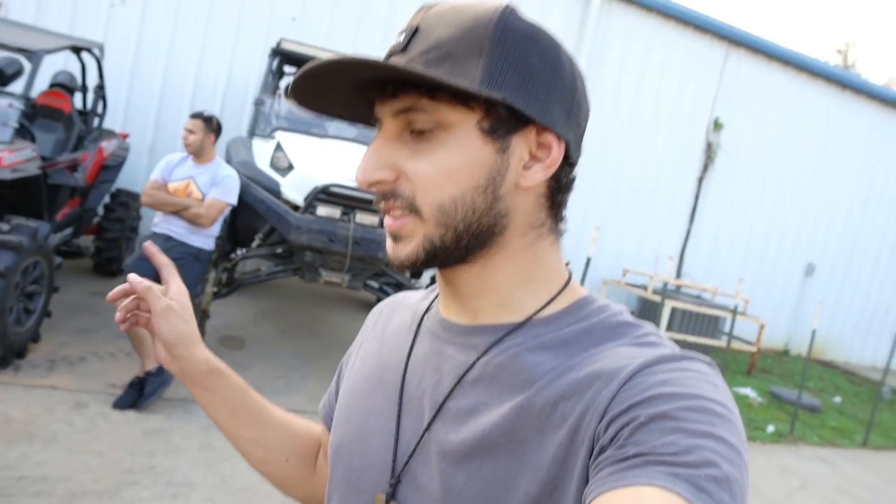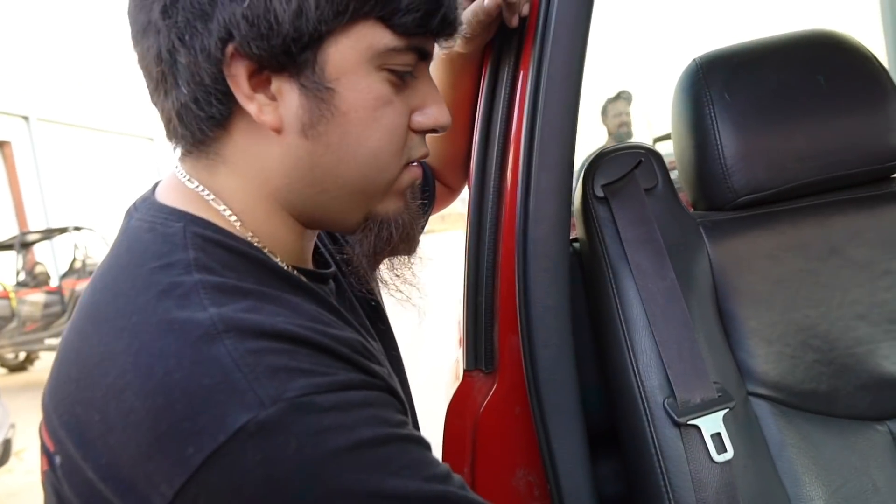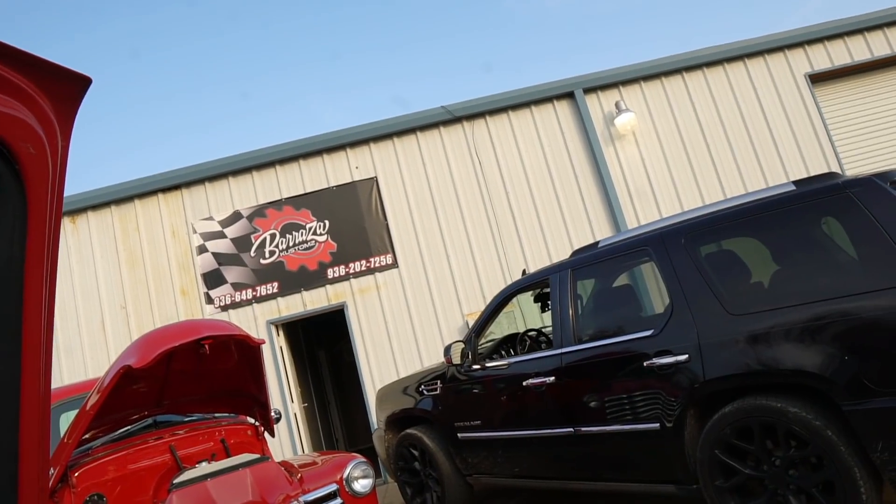Alright guys, so everything's set up — wires and everything. He's about to tune it. Gonna tune the fans to communicate with the computer, just command the fans on, give it a little base tune maybe. What's this place called? Barraza Customs.